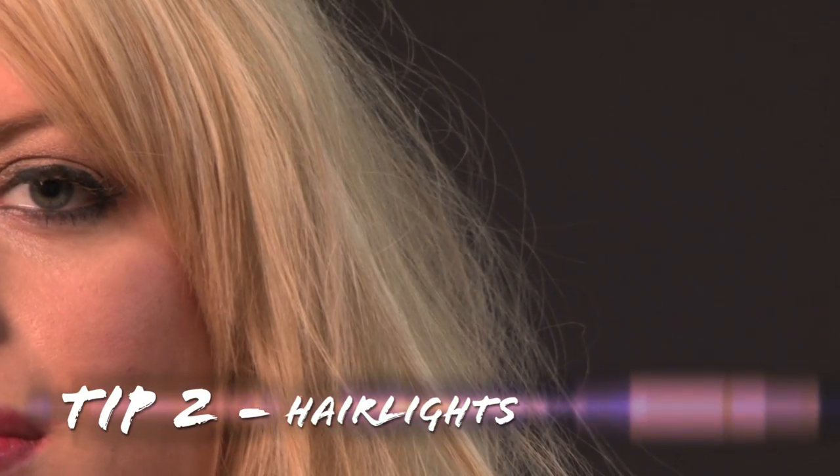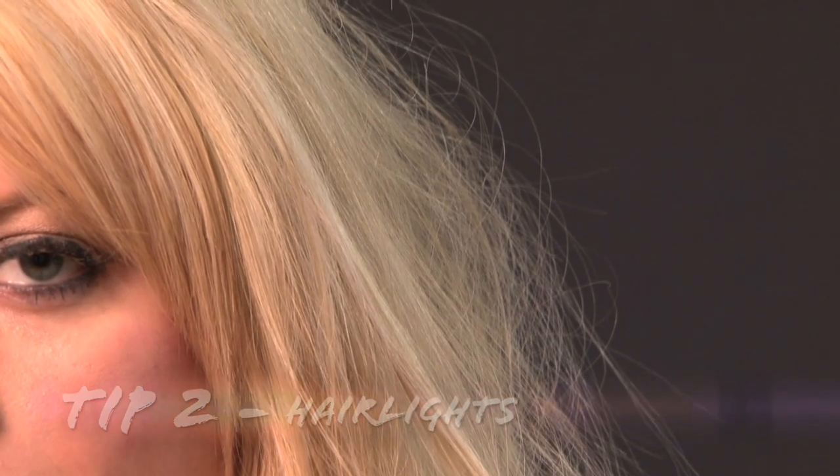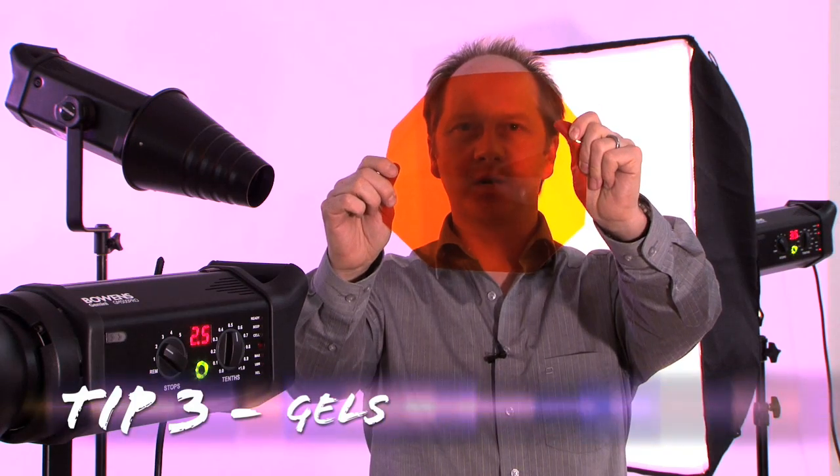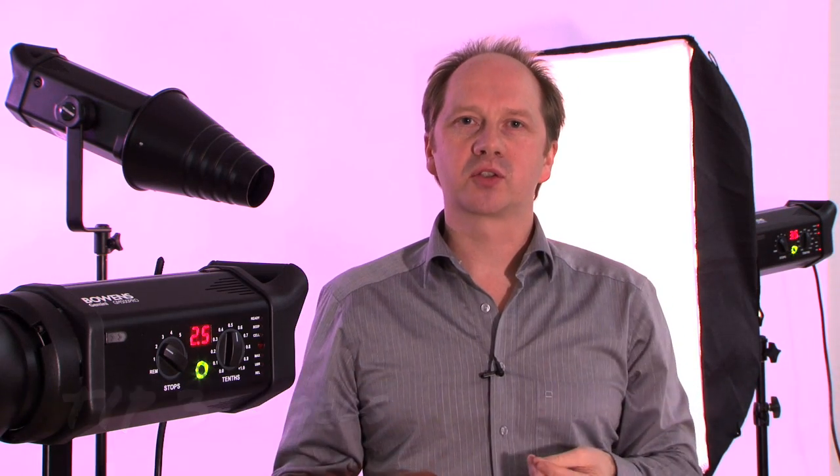Hair lights can be tricky. Blonde hair can burn out or overexpose very easily, while dark hair will absorb far more light than you think. This is definitely one to judge by eye. Using gels: instead of using a white background where the gel comes out very rich, why not try a grey or a black one? It just gives a slightly different colour.